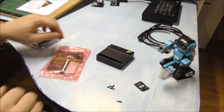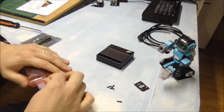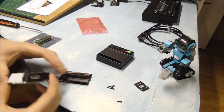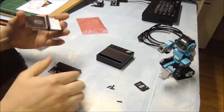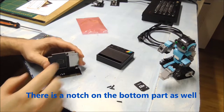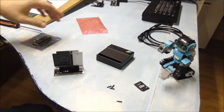So let's do the actual assembly. Let's open this bag. Here are two parts. The first step is to simply put these parts together. There is a notch here — as you can see it will fit in only one way in the bottom part.